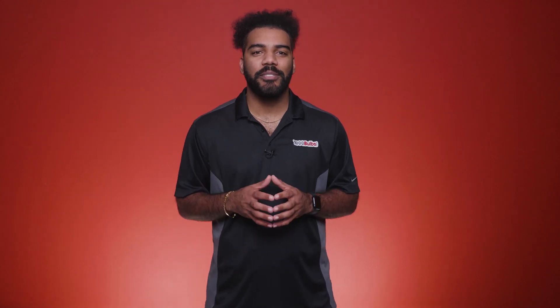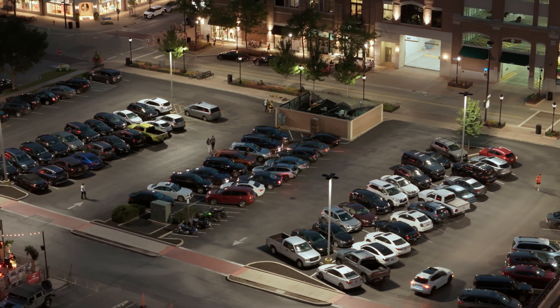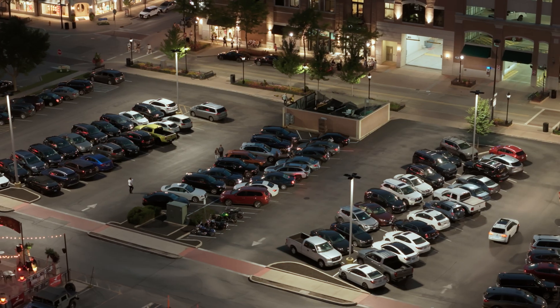Do your parking lots suffer from poor lighting and large pools of darkness? If so, it's time to upgrade your lighting to create a safer, better illuminated environment for both customers and employees.